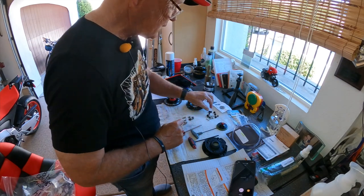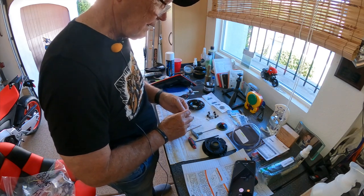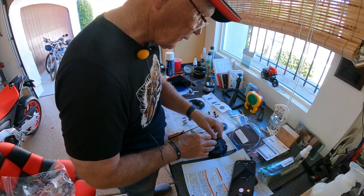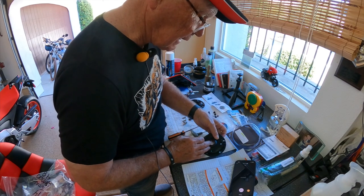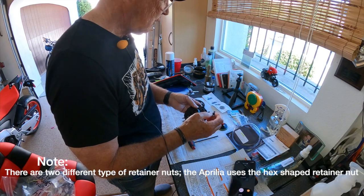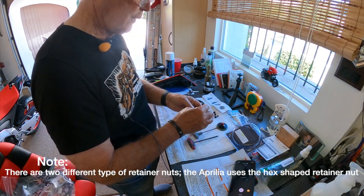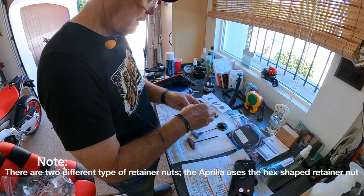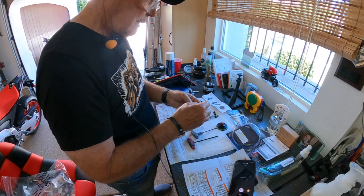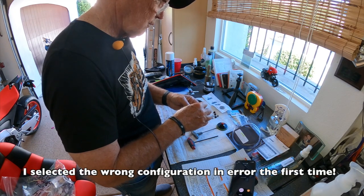Now we move to the bits and pieces — I'll call this a bit and this a piece — as supplied by TWM to put this all back together. These are little round-base spacers, using their own nomenclature.